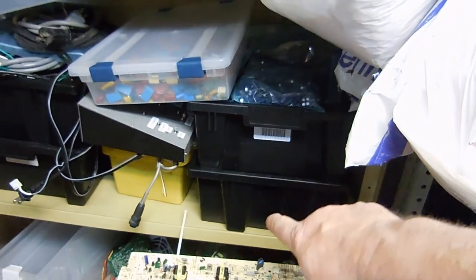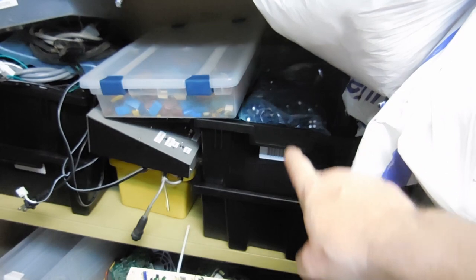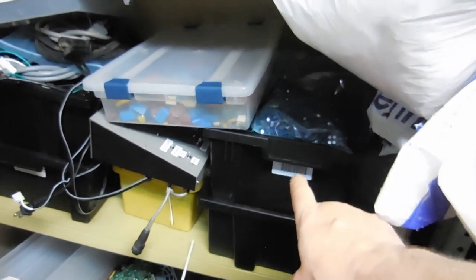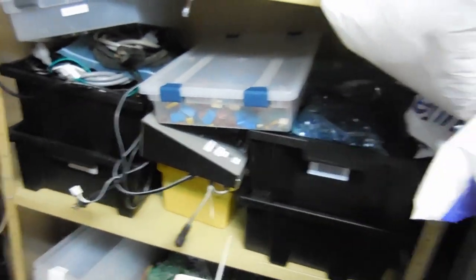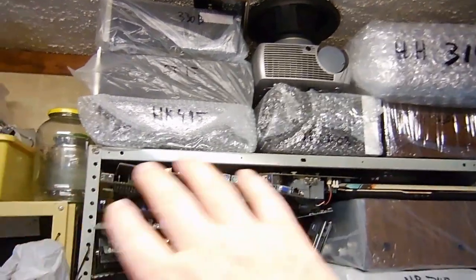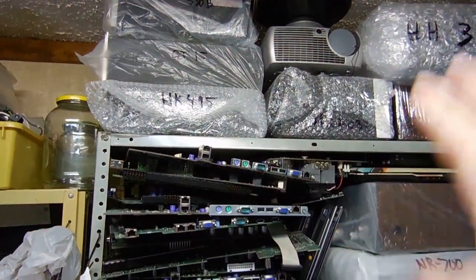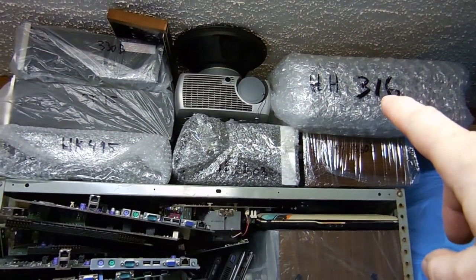Right here I got a gold mine — this is all capacitors. Brand new, spanking new capacitors — thousands of them. I buy them at a good price in bulk and I go through them. Continuing along the wall to my right, this is all storage. All these units that are wrapped up are all previous videos.